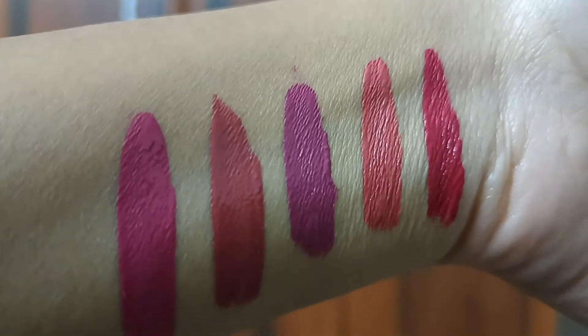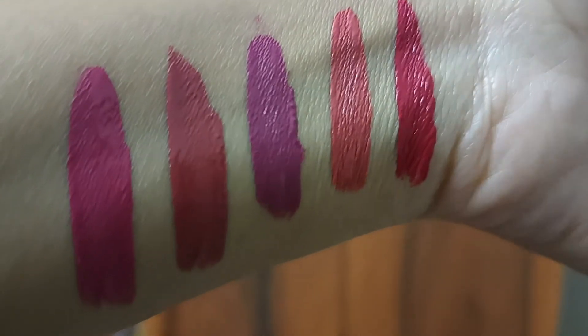This husband has given me as a gift and I like it a lot. So guys, these are 5 shades — bright and pinks. This is a good gift idea and it can stay for a long time. This is the best thing about it.